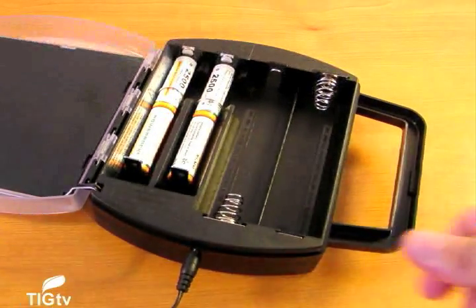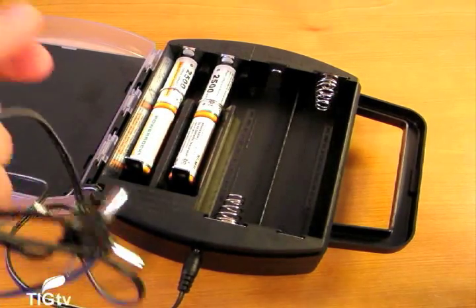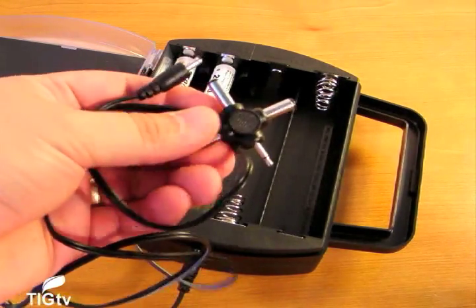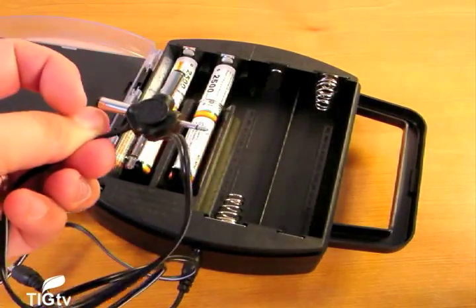We also thought it would have been nice to have a removable solar panel that's always mounted, combined with a charge indicator that would let you know when your batteries are fully charged, instead of relying on time estimates due to varying weather conditions.